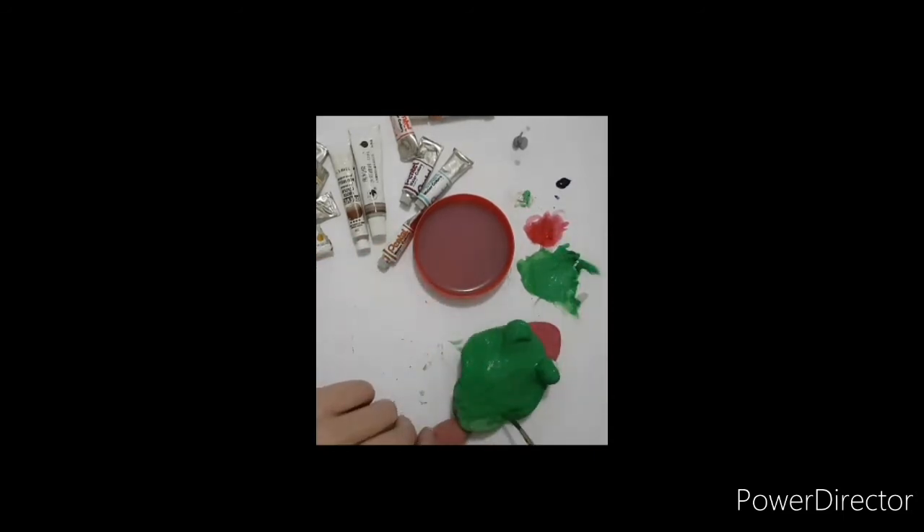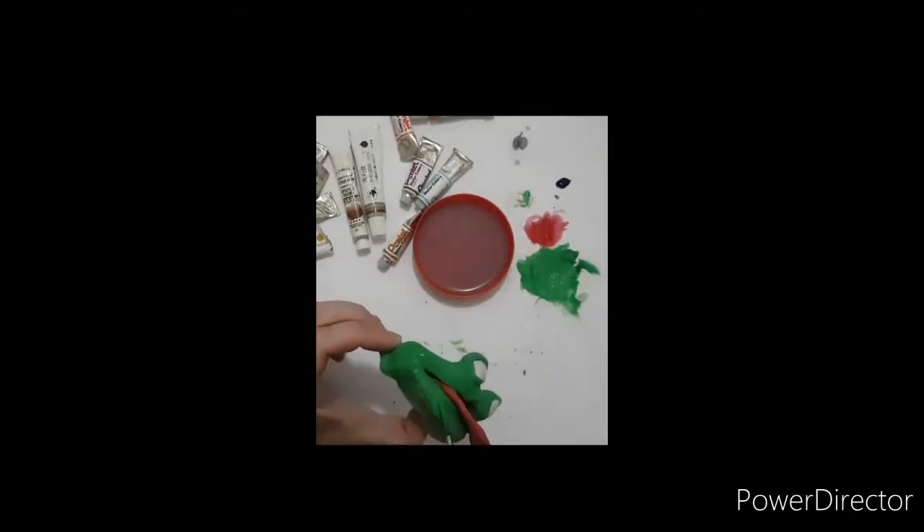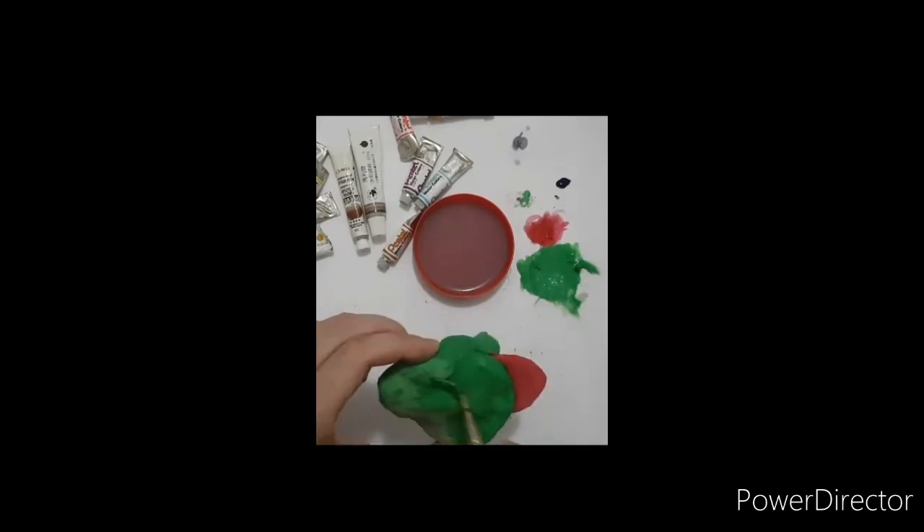I really like the color that it came out as — this color of green. And it contrasts nicely with the tongue, which is bright red.